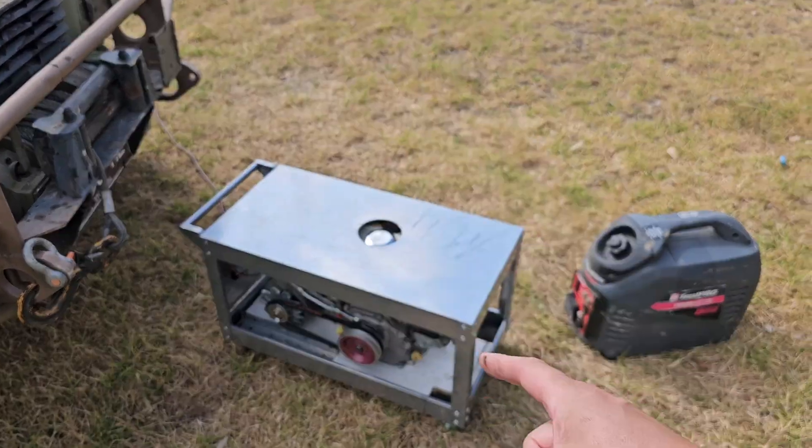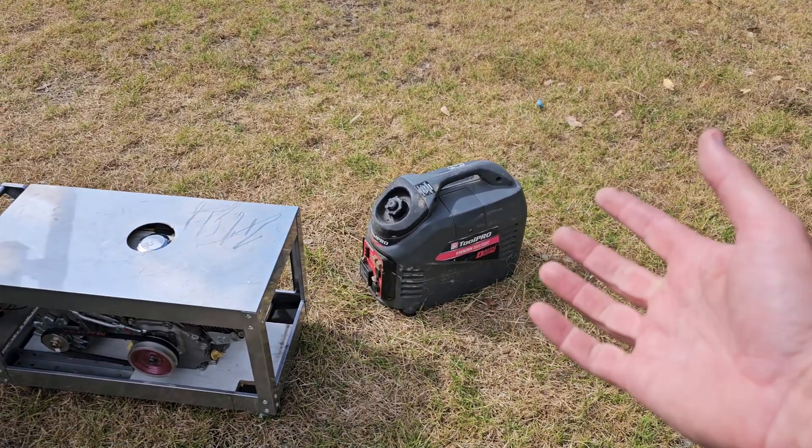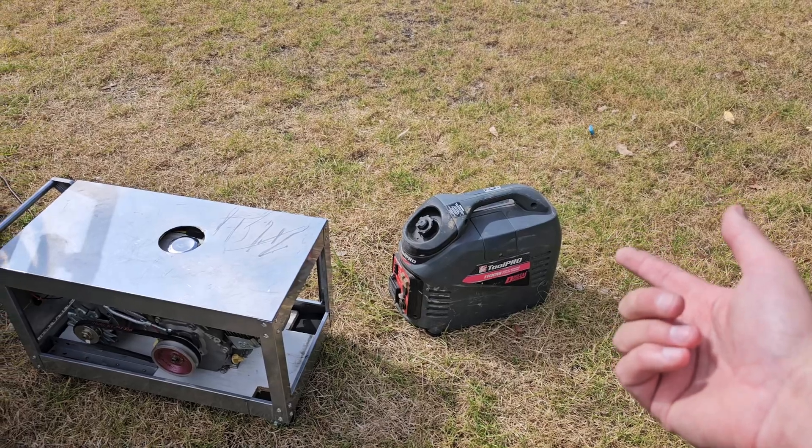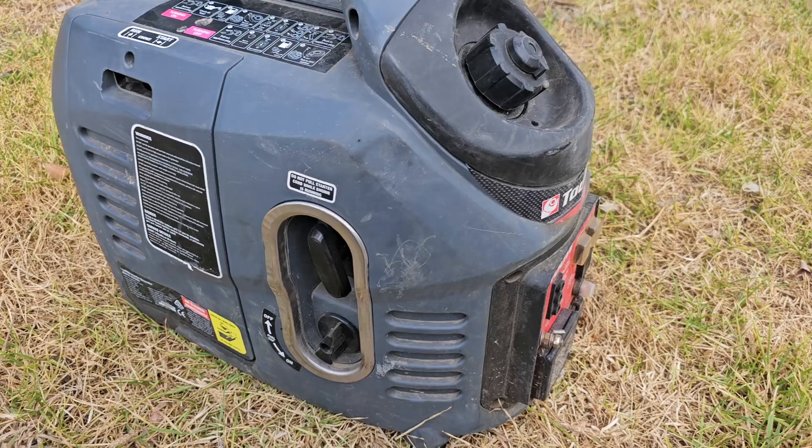I've had to adjust the RPM and everything — it's an experimental system, and it is also noisier. The inverter generator is relatively quiet on eco mode, but when we're running this hard up the sound is not a lot different. We might run them both and show you the difference. Now let's look at the process of starting things.